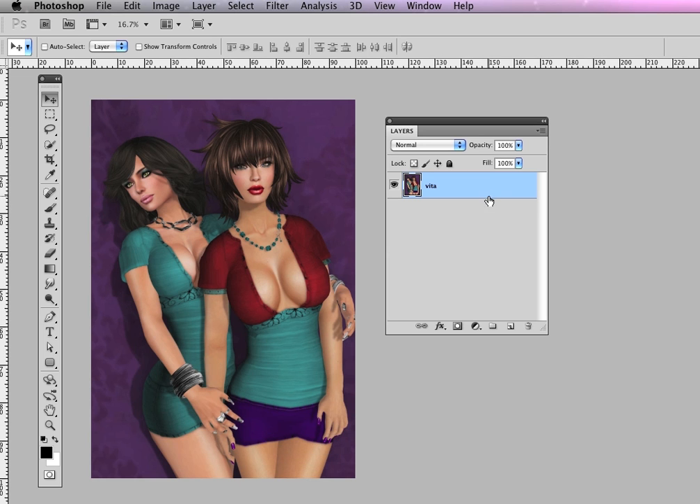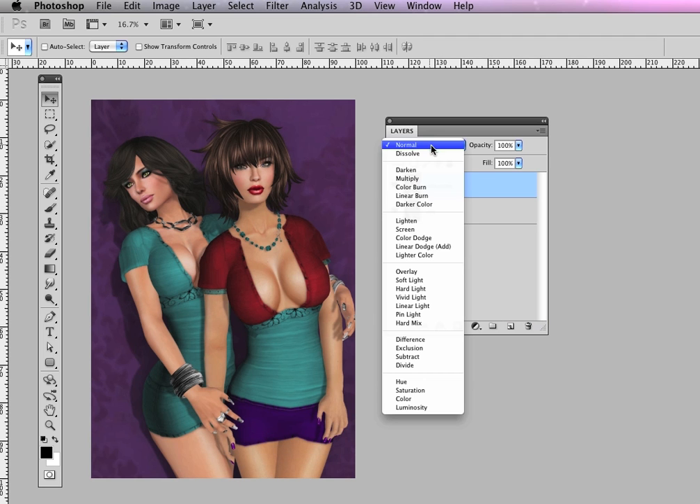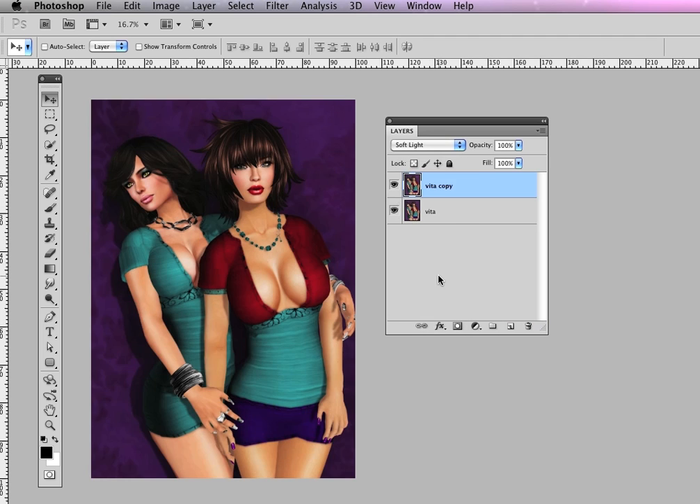I'm going to take my layer and duplicate it by dragging it to the new layer icon on the bottom of the layer palette. I'm going to change that blend mode to soft light. Now you can see it does make it richer, but it's too much — it gets muddy, the dark areas lose detail, and we want to pull back on that.